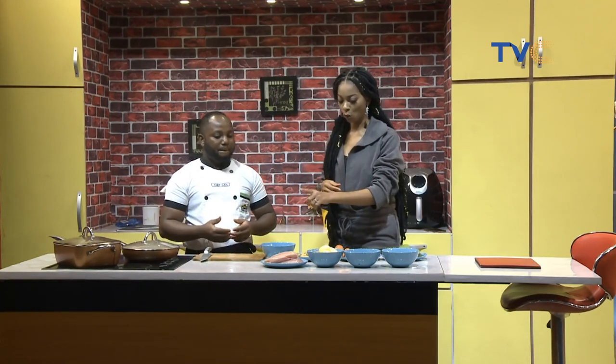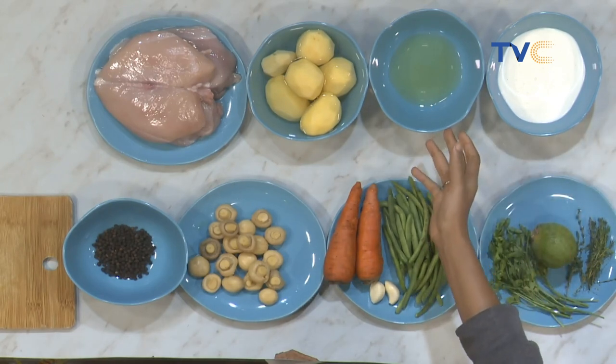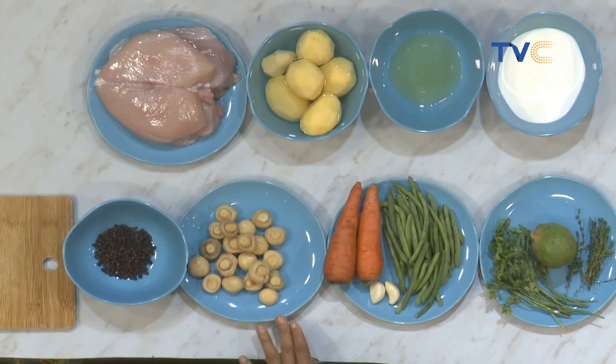So let's go over the ingredients one after the other in case people are taking notes at home and they want to join us to make this dish. We have cooking cream, vegetable oil, Irish potato, chicken breast, whole peppercorn, mushroom, carrots, a clove of garlic, green beans, parsley, lemon, and fresh thyme.